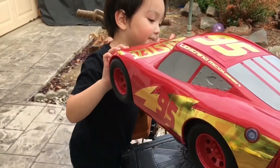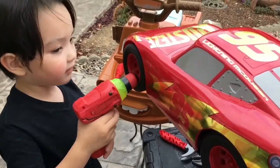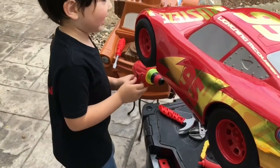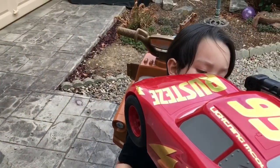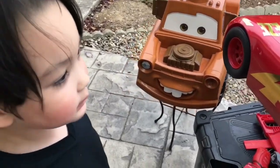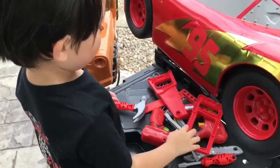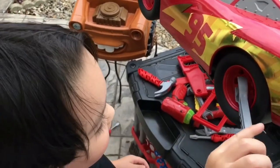Is it good? Ok. Alright. And the back. Ok. Let's bring the kids. Let's bring it. Ok. Let's use the wrench to take off our tire.